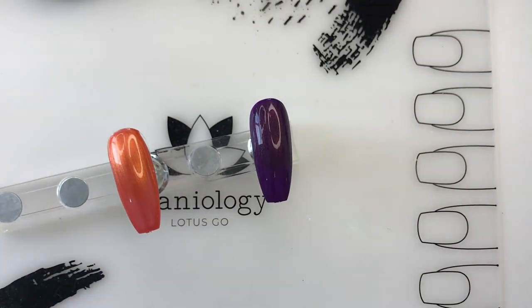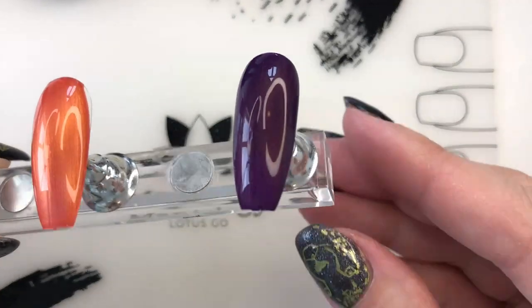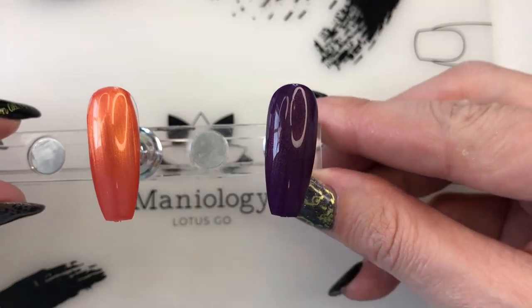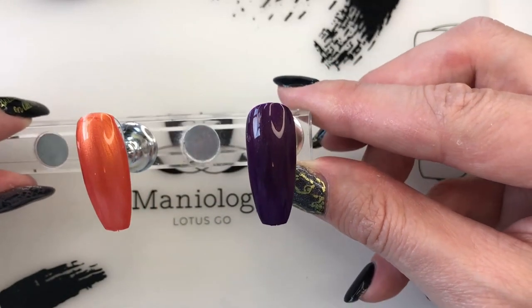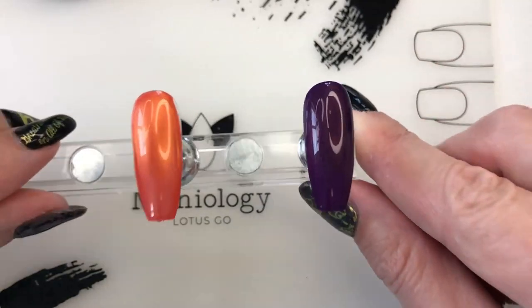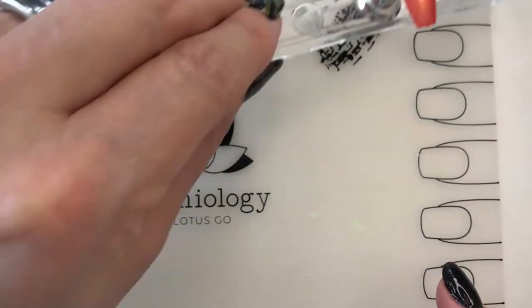It kind of does a little bit of color shifting when you hold it in different ways. I'm not sure if you can see that because of my lights, but it's really pretty. You can definitely see those gold flakes in it - hashtag worth it. I'm gonna set these aside because it's gonna take a little while for them to get sticky.